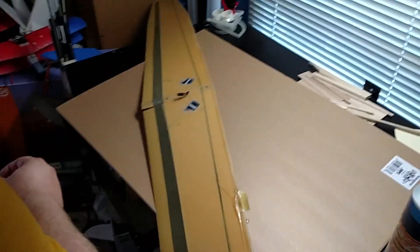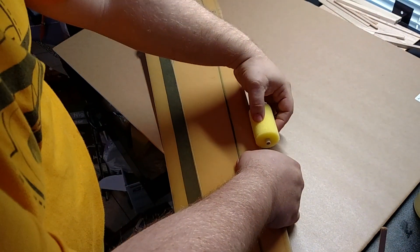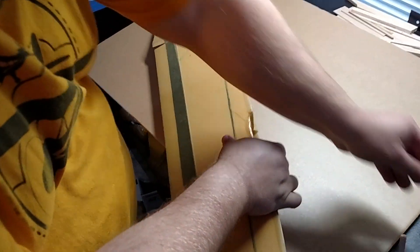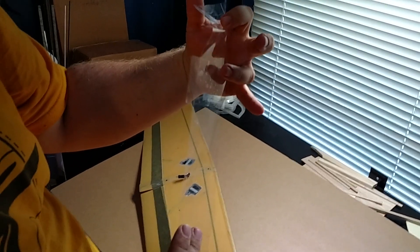I'm looking for a paper towel to blot. That piece of foam is scrap, so it will do a nice job of blotting out. And yeah, it rolls up just a little bit. Like I said, I'm being sloppy. But what I've done here is I've taken two pieces of tape back-to-back, so I've got sticky here and not sticky there.